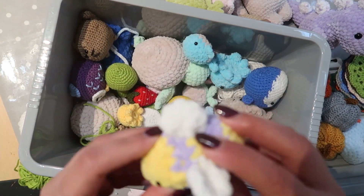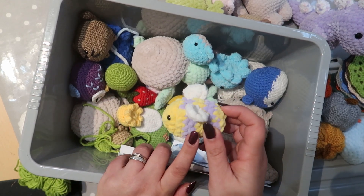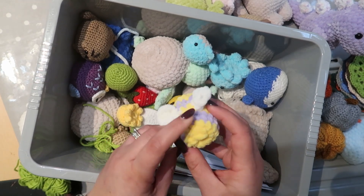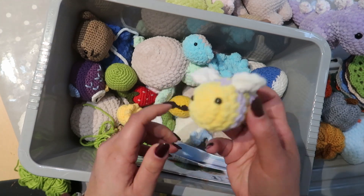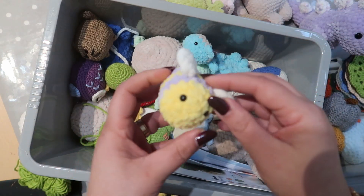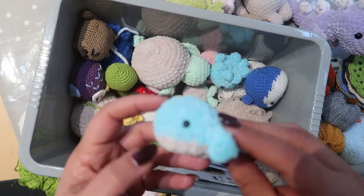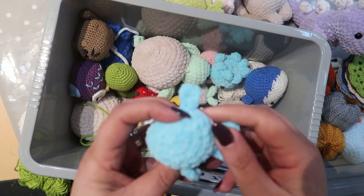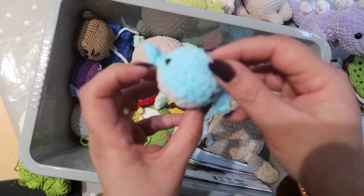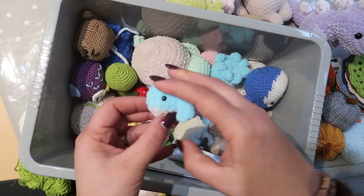I've got a little bee — it's purple and yellow because I didn't have black yarn, so I couldn't do yellow and black. I tried the pattern with yellow and purple instead. That one just needs a keychain hook put on. Then I've got these little sharks, and I've probably got a few of them — these are also going to be keychains, so they just need a keychain attached.